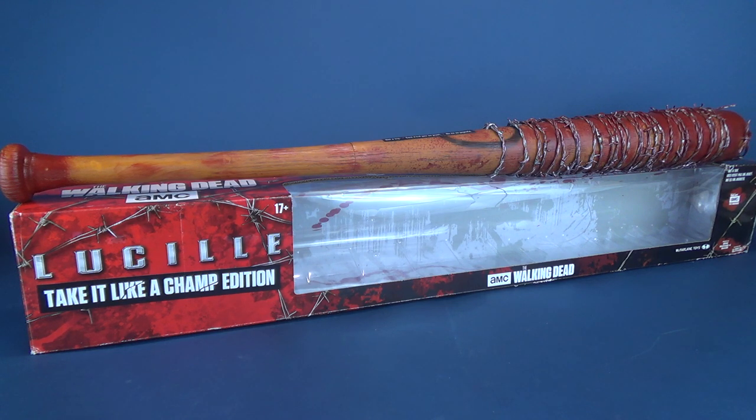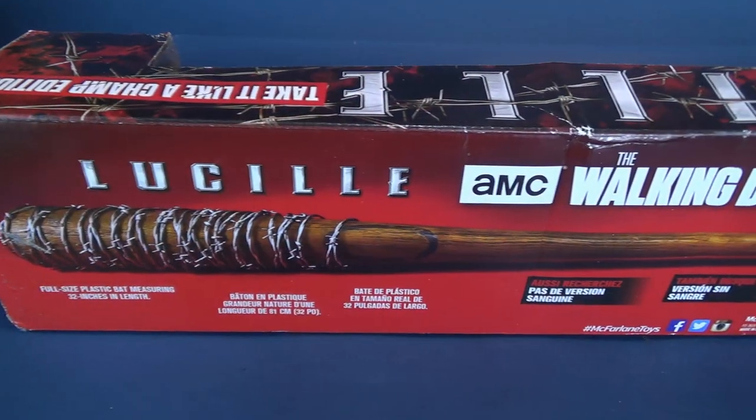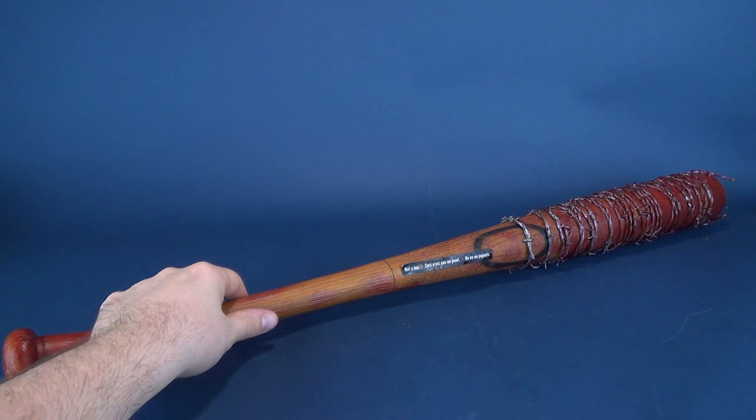This bat measures 32 inches in length, and don't worry we're gonna also do a comparison with the non-bloodied version that I've had a look at previously. But first we're gonna have a look at this really neat looking replica.